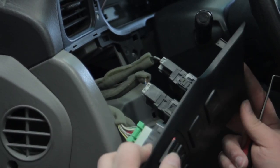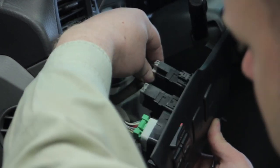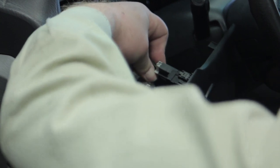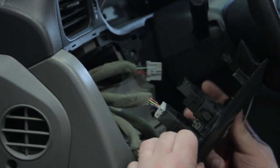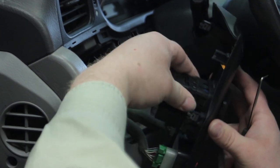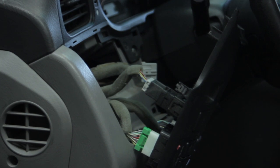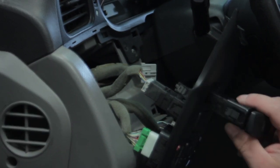Now we can access the back side of the switch and get to the electrical connector to release it and unplug the switch itself. There are just two little metal tabs holding the switch into place — push it out the front side. The new switch looks identical to the original.